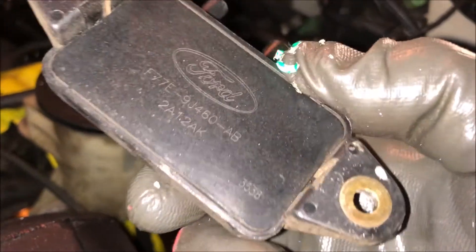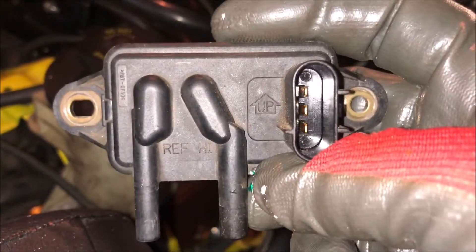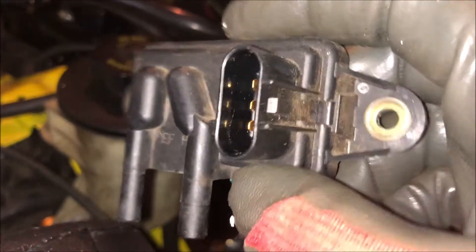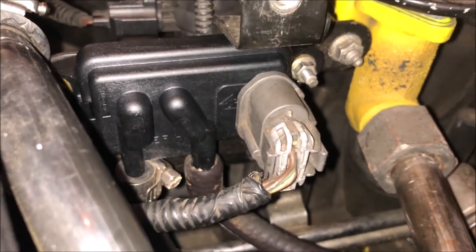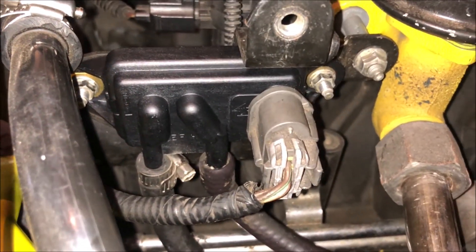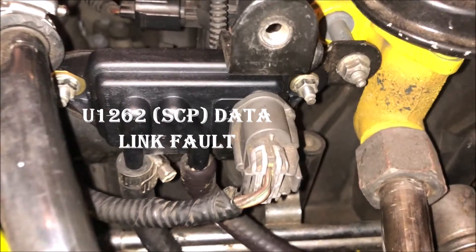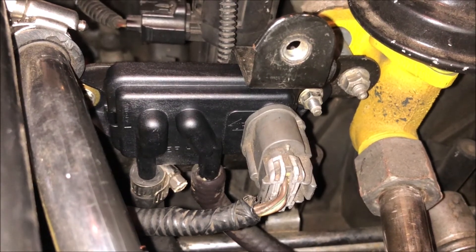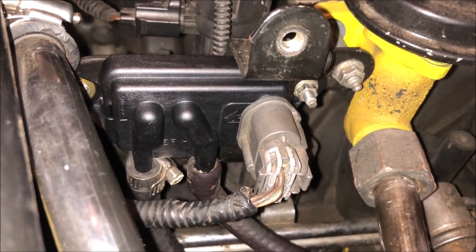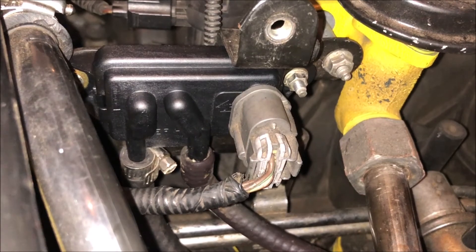I've removed the old DPFE sensor. The new and old are absolutely identical — I bought a Motorcraft unit, which I'll link below, for my 2002 F-150 with the 5.4. They're probably similar for most Fords that use a DPFE sensor. The new one's installed right there. Now I'm going to start the vehicle up to see if this resolved the two codes: P0401 and the communication code. I believe because the return voltage was zero that the sensor had completely failed, which is why there was no communication back to the ECU.